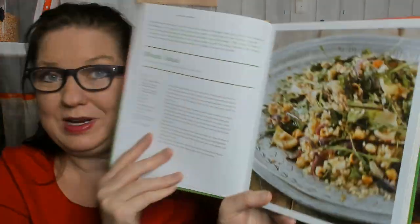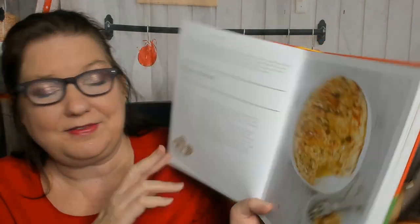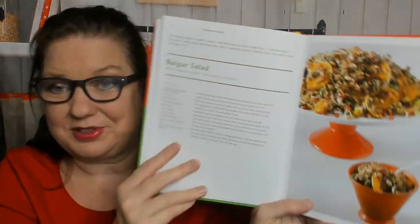Bulgur and frika. Here's a wheat salad, and a potato kibbeh — this would probably be the first thing I make out of this book. Bulgur salad. Notice that so far everything's vegetarian. Hearty frika soup. Bulgur salad.